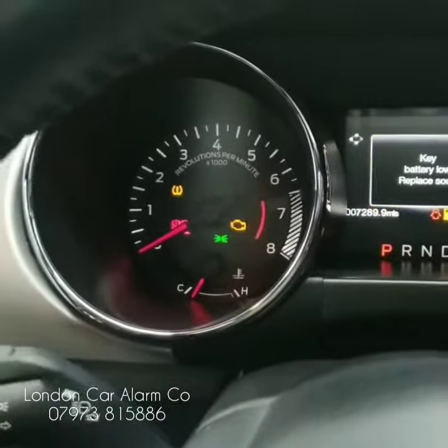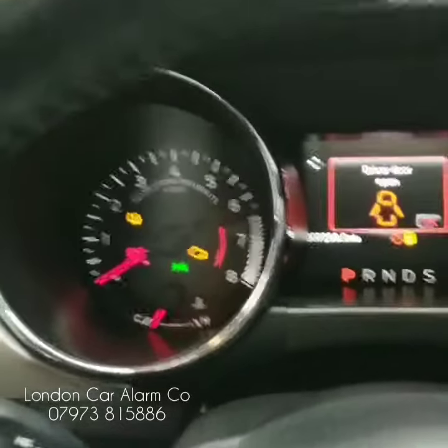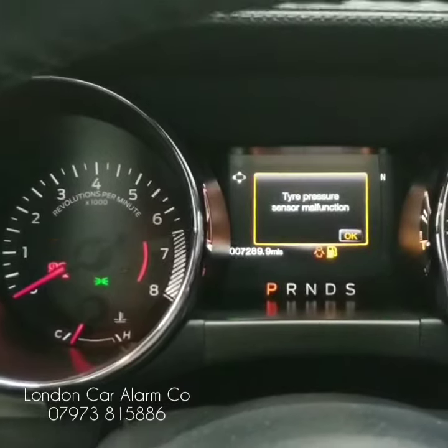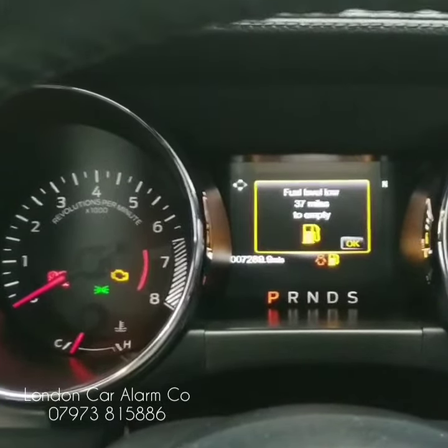Now on this particular one it's the handbrake five times up. There you go — one, two, three, four, five. This is now in valet mode.